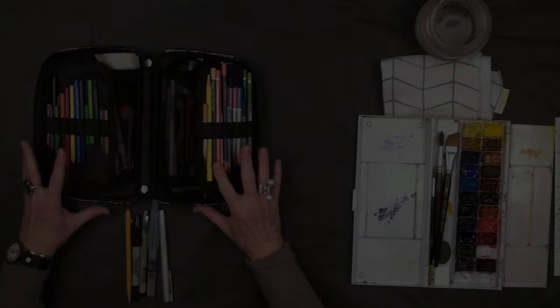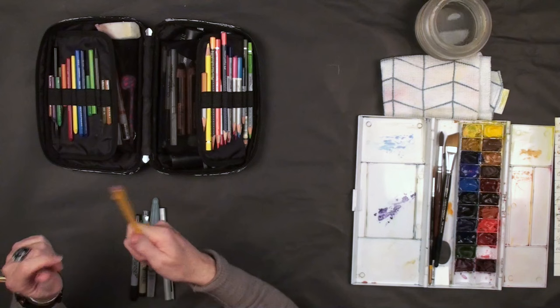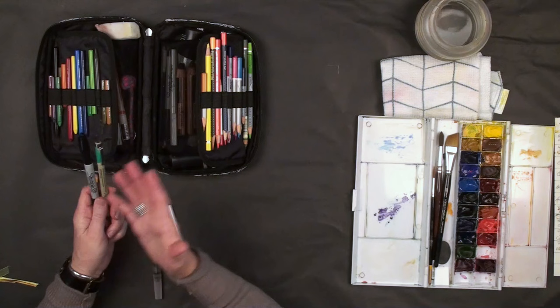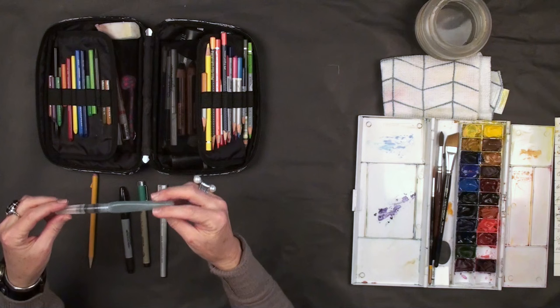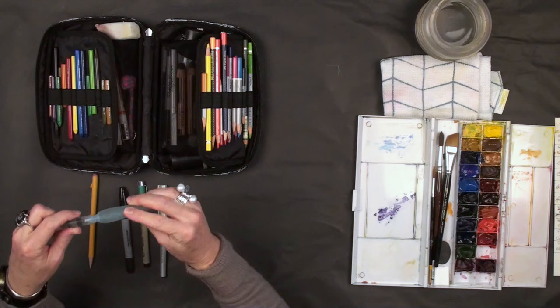These are some of my favorite tools to sketch with, whether I'm traveling or at home. I will always have a pencil on hand but rarely use it. Most often I use a pen — either a micron pen or a Sharpie — because they are permanent and waterproof, which is great for water media. I will sometimes use an elegant writer, which is water-soluble. I also like watercolor pencils and I'll use my aqua pen — you just unscrew it, fill it with water, and you can sketch all day long with one well full of water.